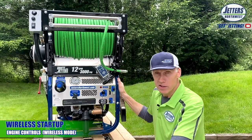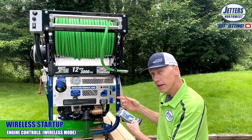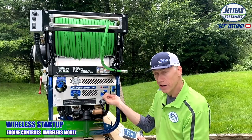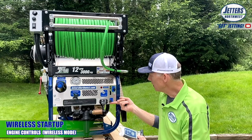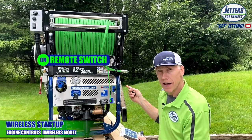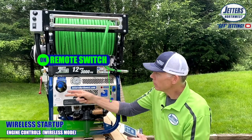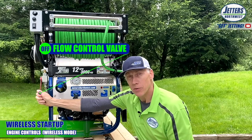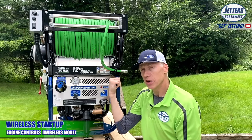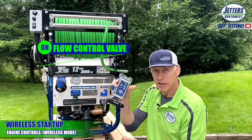For those of you with wireless remote control, first take the key out so nobody gets confused. Next, turn your remote switch on — you'll hear that valve in the back, which is the wirelessly controlled jetting valve getting set in the safety position. With wireless, bring the flow control valve all the way up so you can control your jetting with the remote.